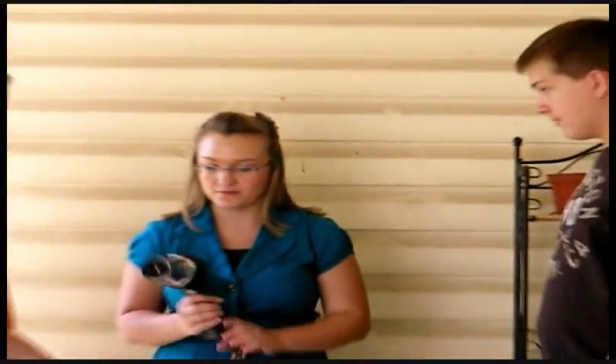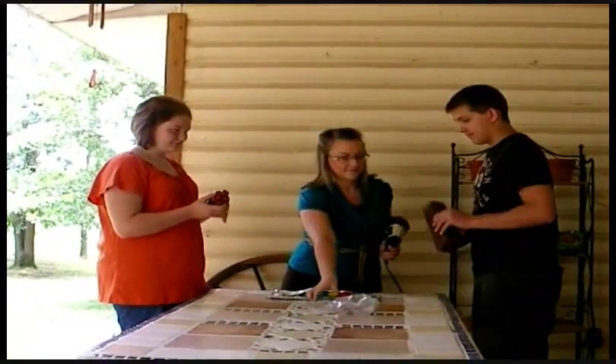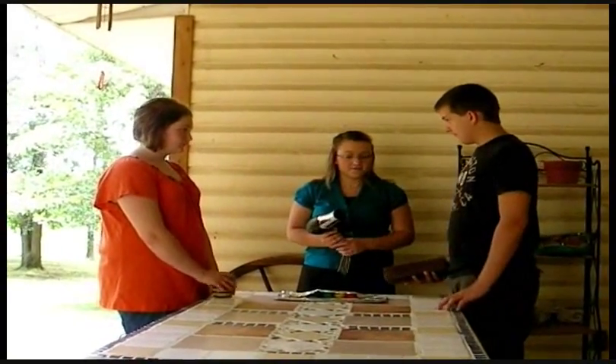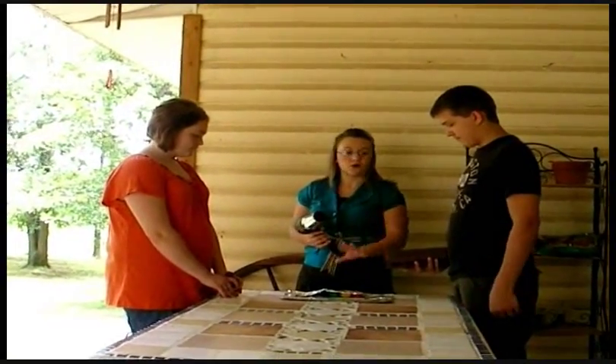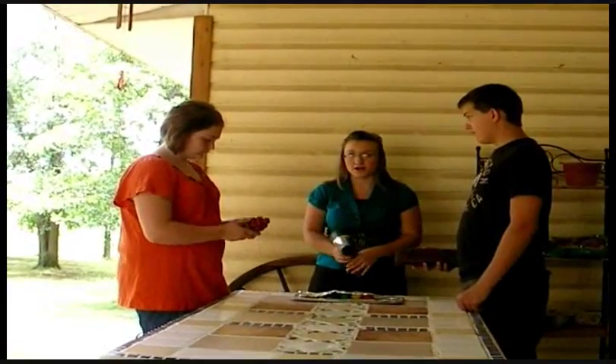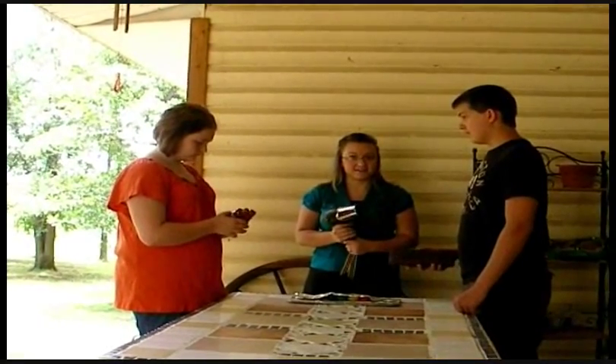You're going to have one partner hold the brick, another partner hold the blow dryer, and another partner focused on the timer. For our first time, we're going to hold the brick on top of the clay and hold the blow dryer in front of the clay for one minute. Are you ready? Let's start.